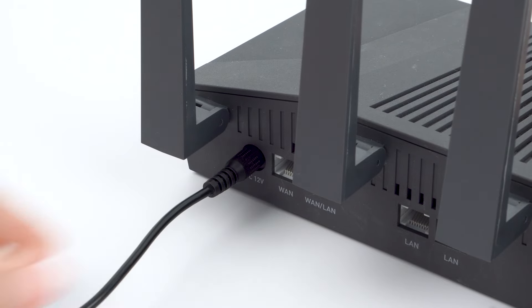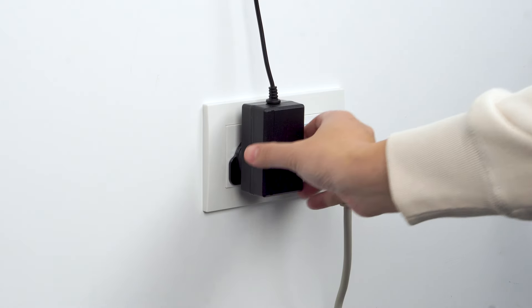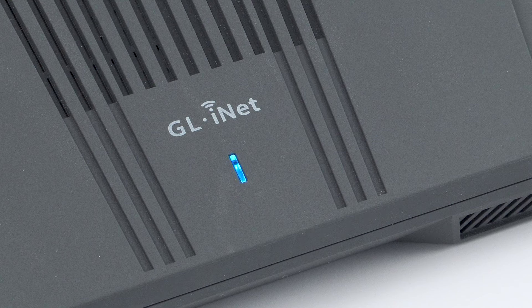First, connect the power adapter to the router and plug it into a power outlet. Your router will automatically turn on.